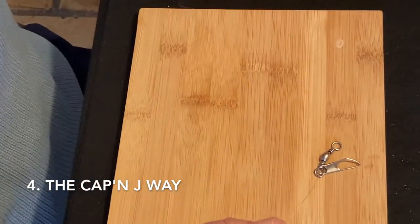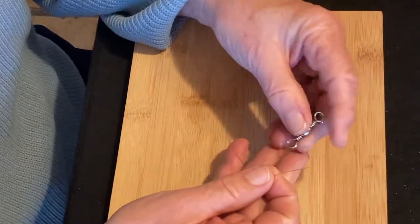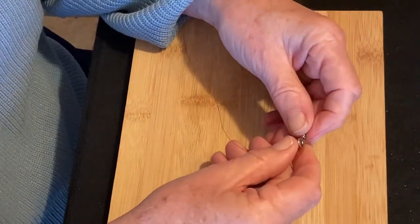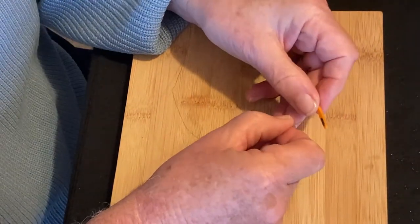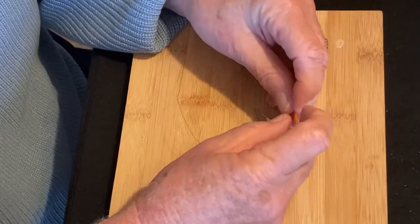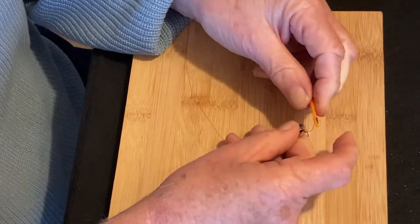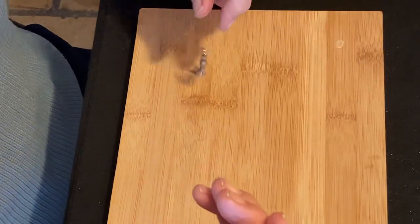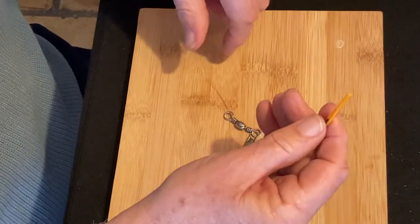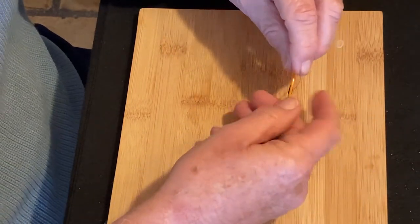Now, the final way we're going to tie a clench knot is what I call the Captain J way. The third way had kind of a twirl to it — this is going to have a wrap. And it's useful for this knot, but it's really useful for the uni knot. Look for that video also. What you do here is you load up your Captain J.